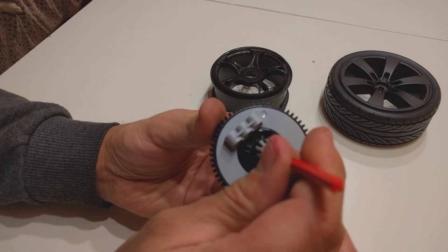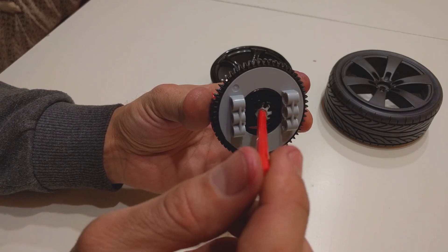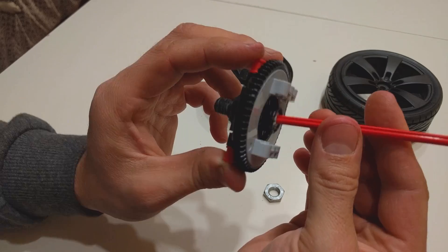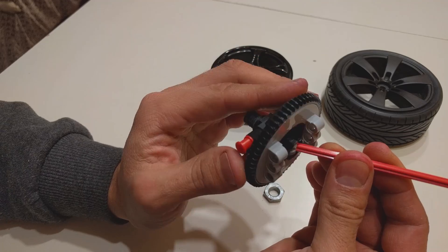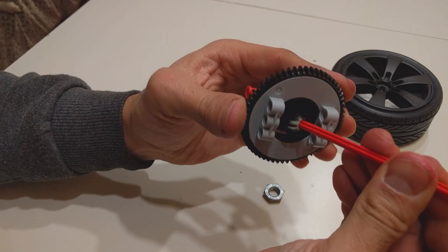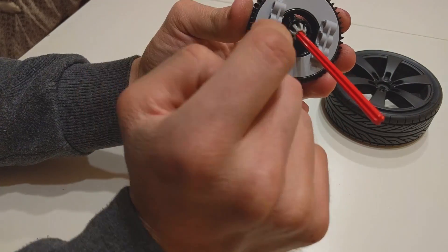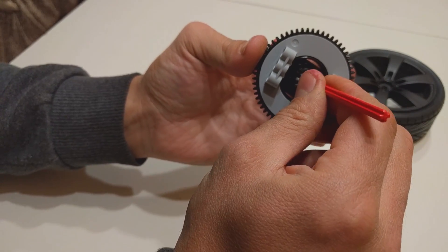Now I insert the CV and we have a perfect CV joint. You can see it has a lot of movement, which allows us to make quite a large steering angle in our suspensions. And of course the other thing is that it doesn't pop out — you can apply a lot of torque here and it will not pop out of this socket. Keep in mind that this will be glued to the 3D printed part, so it will be like one piece.